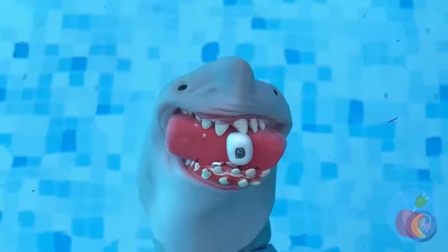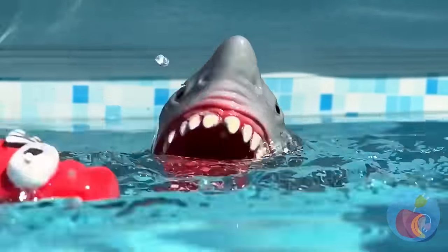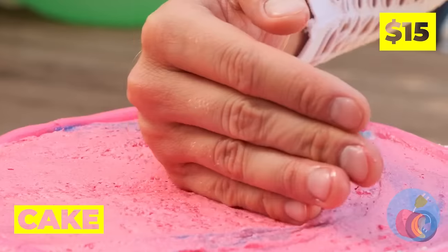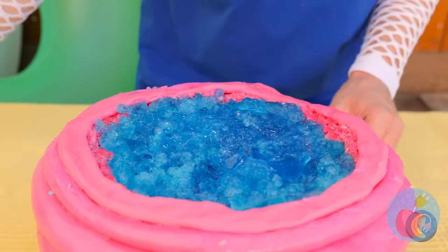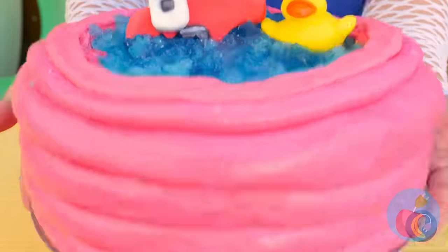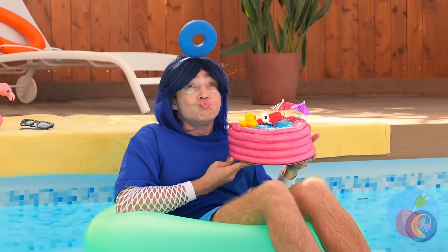Just when we thought it was safe to go back in the water! Poor A! Maybe some cake will cheer you up! But we don't mean for eating! It's a brand new pool! Maybe it is for eating!